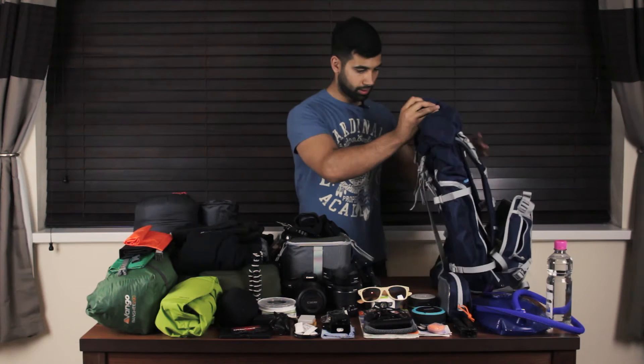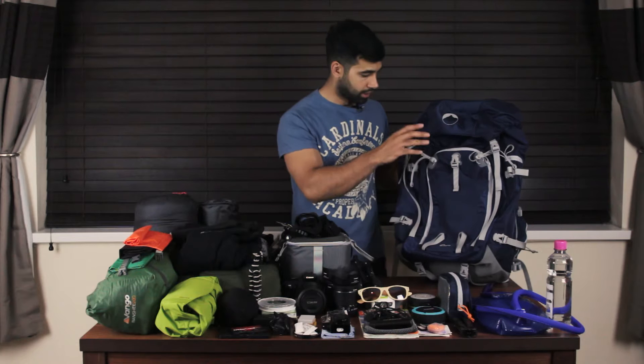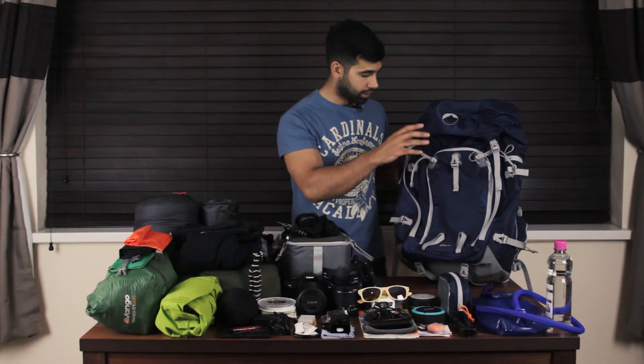I'm assuming most of you watching are here because you're into photography, so let's start with the camera equipment first, then move on to the camping gear. Let's begin with the bag. Believe it or not, everything you see here on the table will fit inside this bag or attach to the outside somehow — I'll do a quick time-lapse of packing at the end. It's a 45-litre backpack, the Lowepro Rover 45L AW. I intend to put this through its paces and potentially do a review of it in the future.